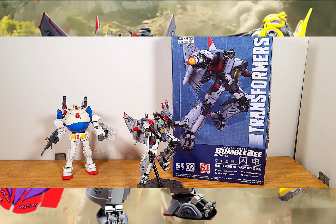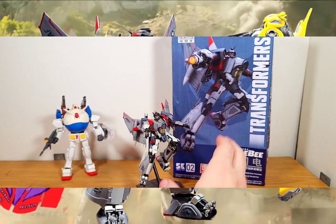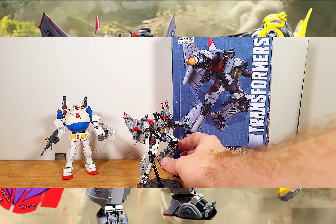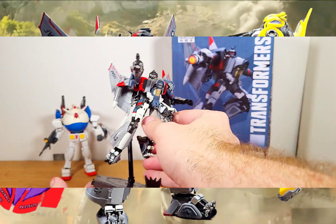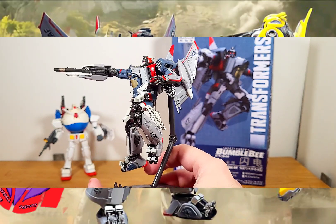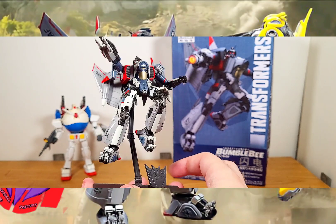Hello Transformers fans, it's Speedball Harrow, and today I have for you from the brand Trumpeter and from the Bumblebee movie the Transformers Smart Kit Blitzwing. I will state this right now because I've been asked this before — this is a model kit, not a fully transformable figure. So yeah, let's get on. As you can see, this is of course the movie Blitzwing and all of his non-Starscream-like design.